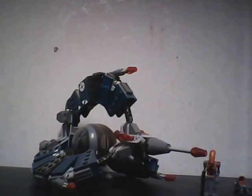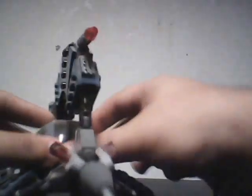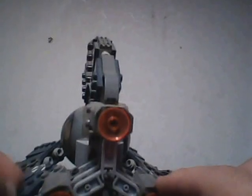Now with the set itself — it's a weird design. Right here is the cockpit; you would just put one of the droids in there, shut it, and then they could go fly away. You've got the engines back here and under here, and two flick fire missiles right here.